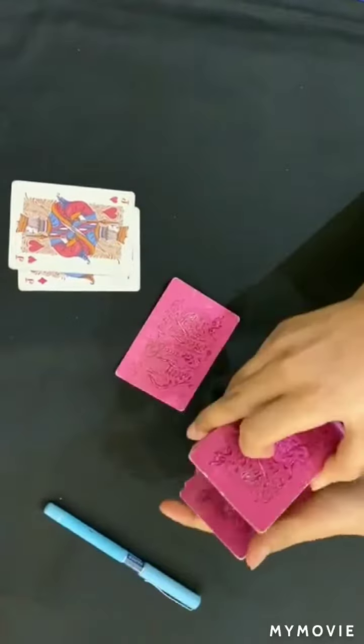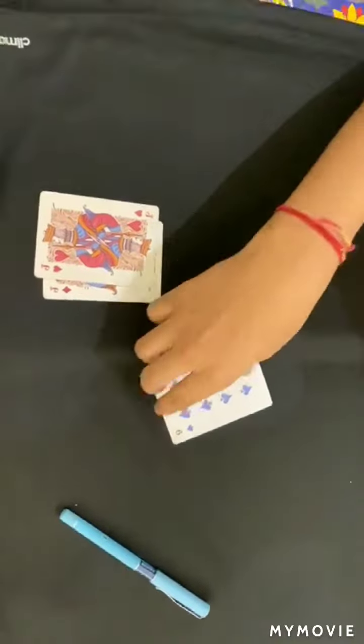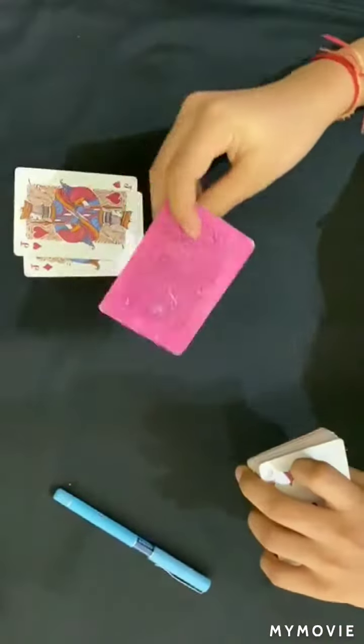So I will give them the card — here we all can see it. This is the nine, the black nine, you can see — the nine of spades.